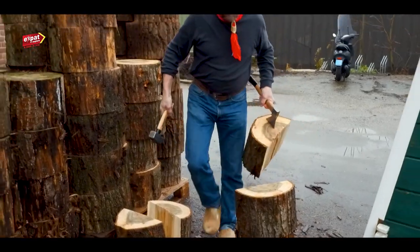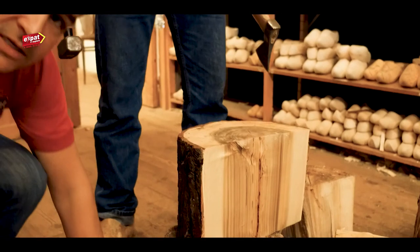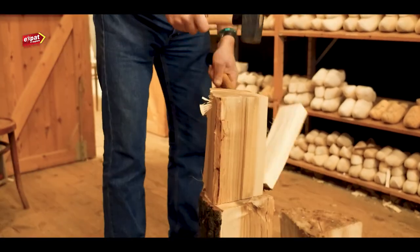First step, select the perfect piece of wood. Here we go. Time to size up, then trim it to size.